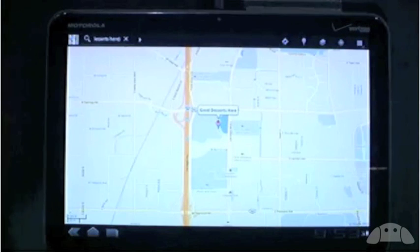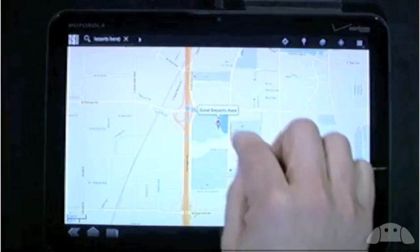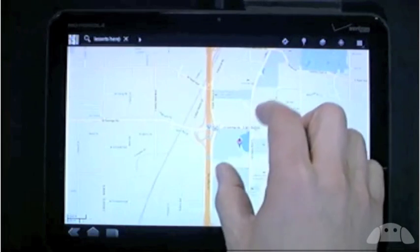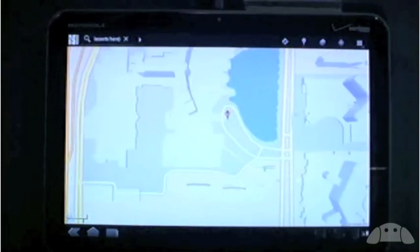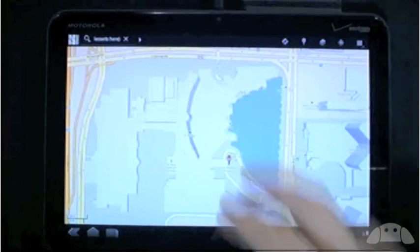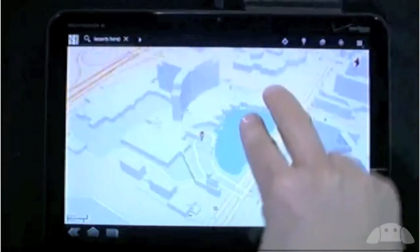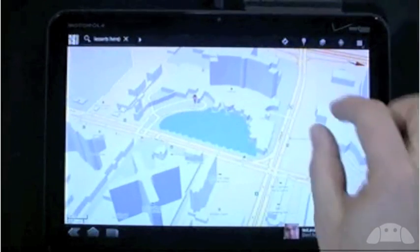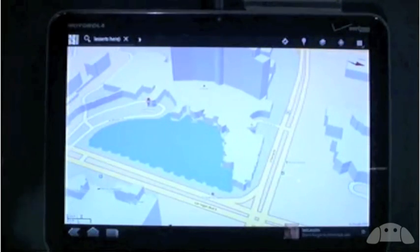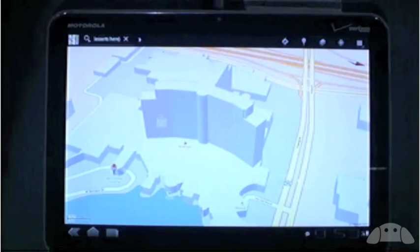We're in Google Maps 5.0. This app is already awesome on phones, but it's even better on a tablet — it really works well with the larger screen. When I zoom in far enough, something magical happens: the buildings pop out of the ground in 3D. You can also tilt, rotate, and zoom. And that's a notification coming in at the bottom of the screen — I'll talk about that in a second.